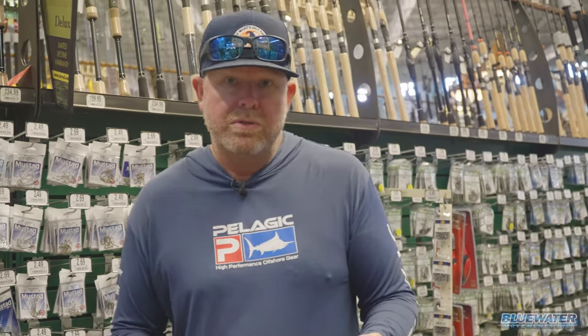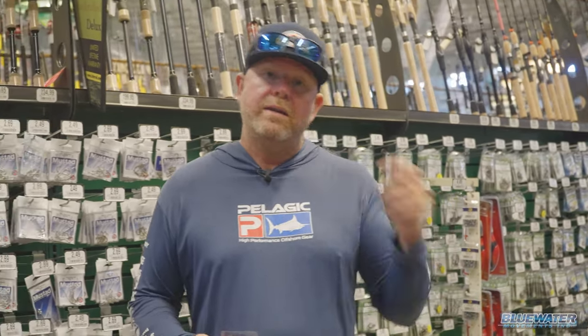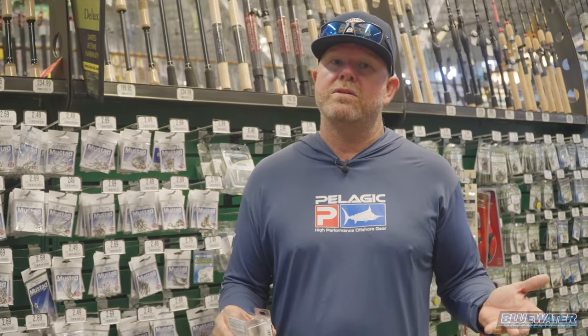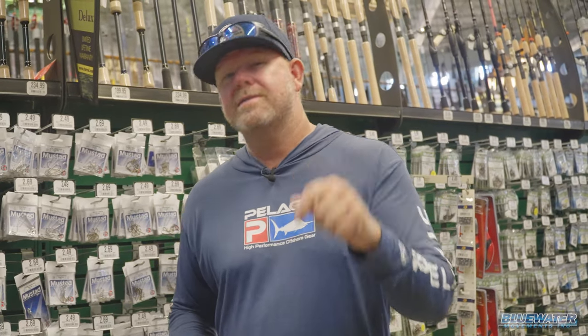We've got our leader, we just need to add in some 50-pound swivels. We've got our jigs, we've got some hooks if we want to go with just a clean bait presentation. All you need to add is a variety of egg sinkers, maybe in anywhere from like the quarter ounce on up to like the one ounce range, so you're prepared for different current and conditions. And we're getting ready to hop on our boat, so follow us to see where we're going.